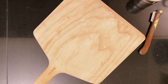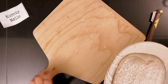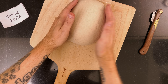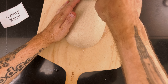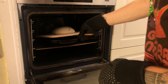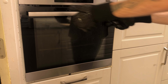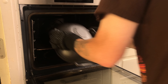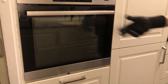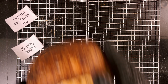The next afternoon I heated my oven. After the oven was hot, I grabbed a dough from the fridge, dusted it, flipped it onto a peel, scored it, and then moved it to the oven. I baked it for 20 minutes with the lid on, then removed the lid and turned the oven down, then baked it for 25 minutes more. I grabbed the finished bread from the oven and let it cool on a wire rack. The rest of the breads were baked the same way.